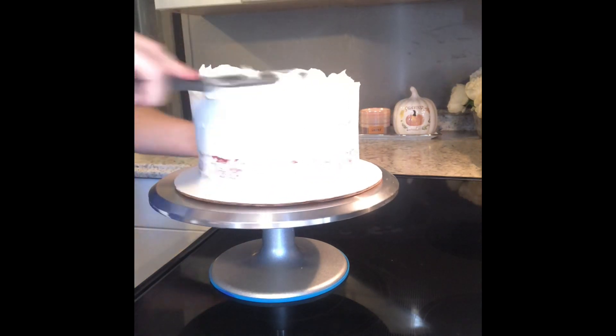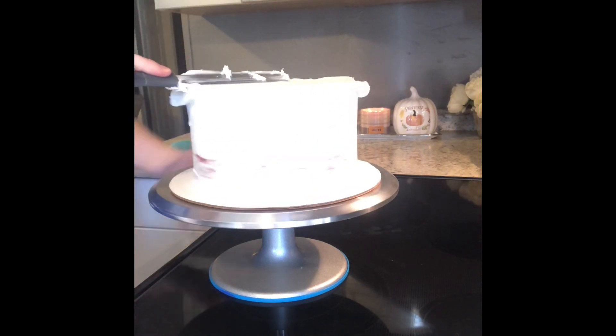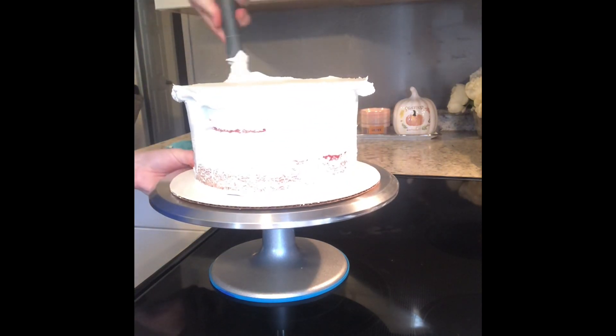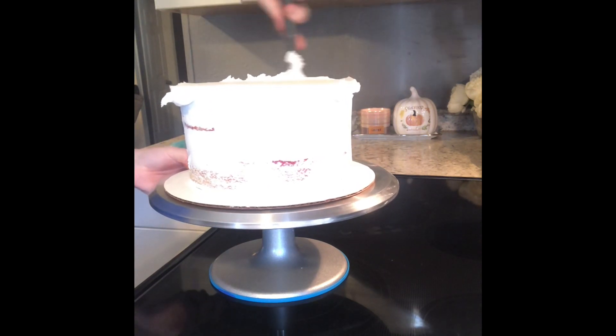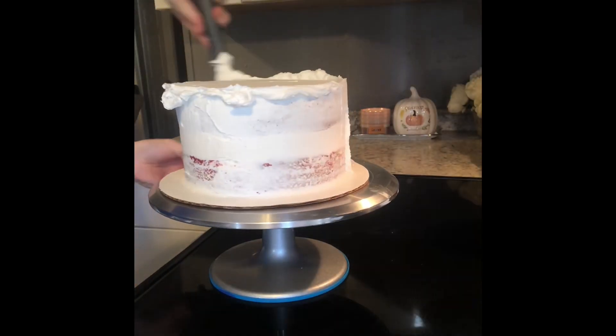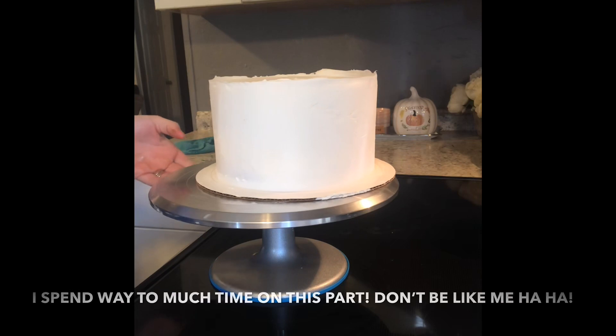Alright, so I just got my cake out of the freezer. I had it sitting in there for about 10 minutes just to let the crumb coat set. This is the final coat, and you want to use a lot of icing on this part because you're going to go around with your bench scraper and scrape the majority of it off to give you that nice clean finish. So don't be afraid to add a lot of icing — it makes it much easier to work with.